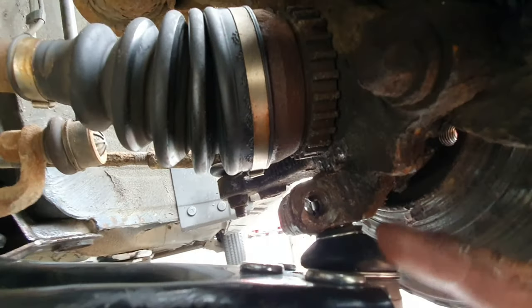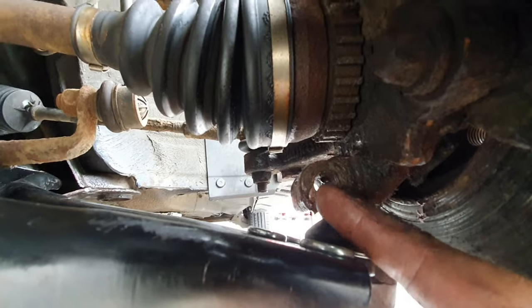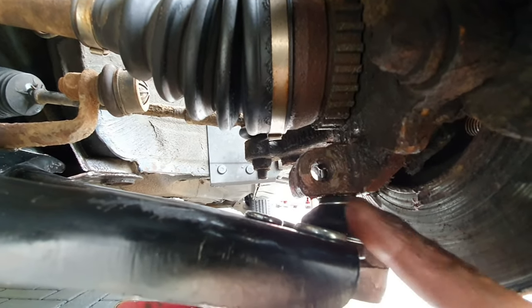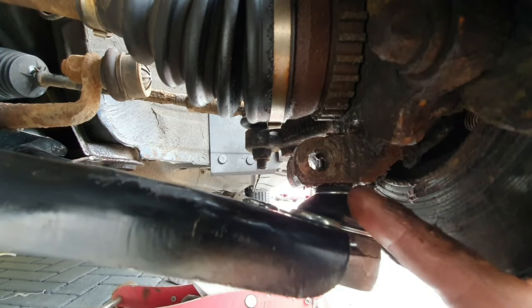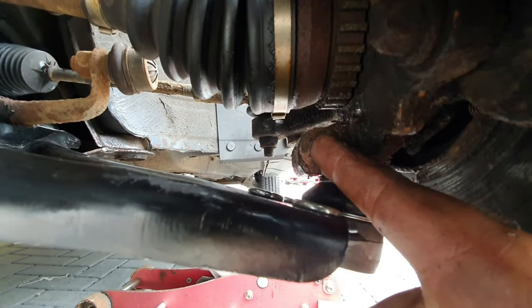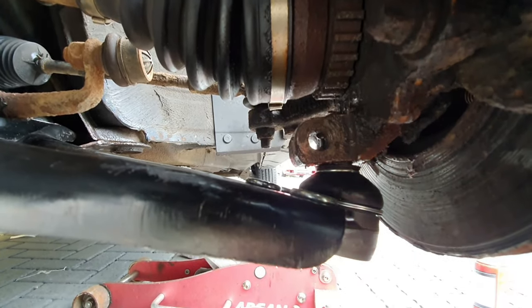The pinch bolt is in as well. Obviously where the ball joint goes through the knuckle, there's a little slot where you put the bolt in. You need to make sure that slot is lined up with the hole, and you'll see the little slot when the thing's off - it needs to line up with the hole so the bolt can go through and locate the ball joint in place. That being said, let's get the thing back together again.